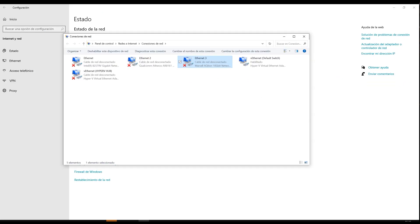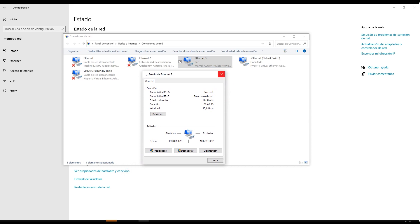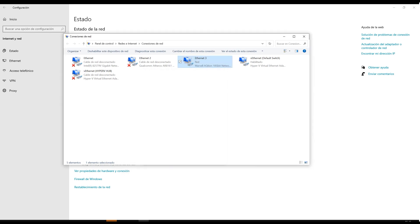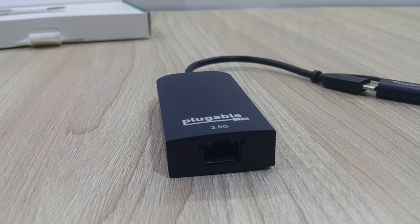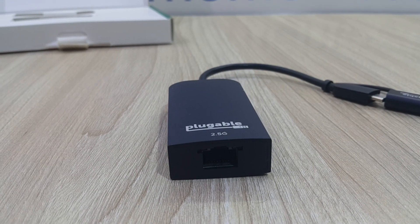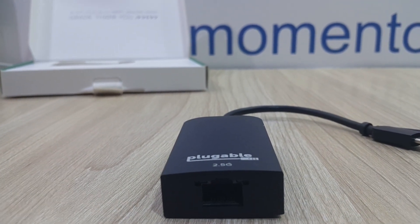As you can see, the Ethernet was immediately configured and the 10 gigabit per second link was established — our computer was ready to go with a 10 gigabit per second adapter in no time. We also linked this device with a Plugable 2.5 gigabit per second adapter, which worked perfectly as well.